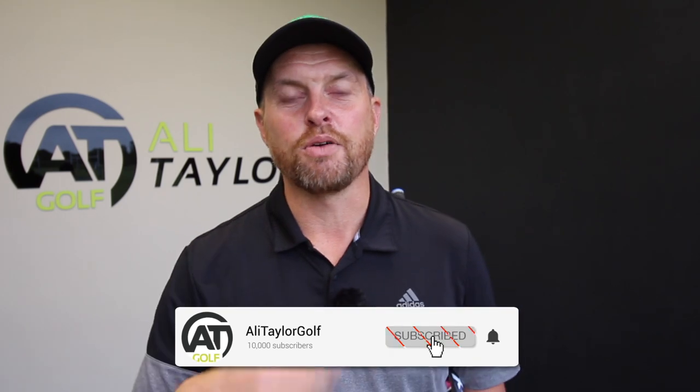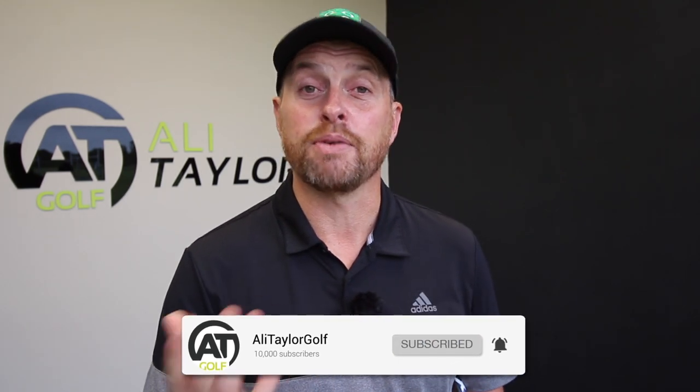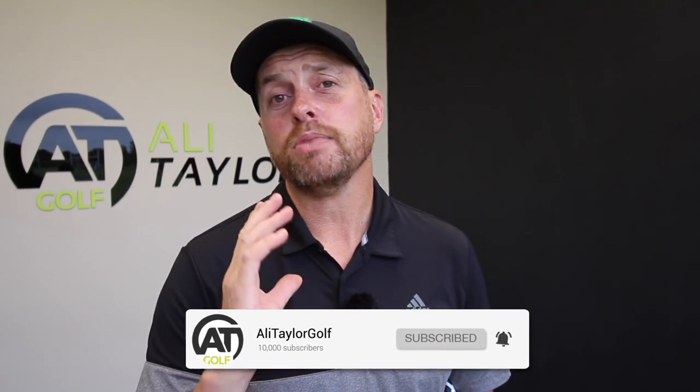Guys, hope you've enjoyed today's video — if you have, like it and share it, comment below and I'll get back to as many people as I can. If you've enjoyed today's content, click the button below, ring the notification bell and you'll find out whenever I drop a new video. Follow me on my social media platforms, all under Ali Taylor Golf — hopefully catch up with some of you guys soon, stay in contact.